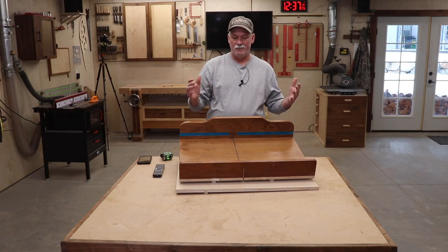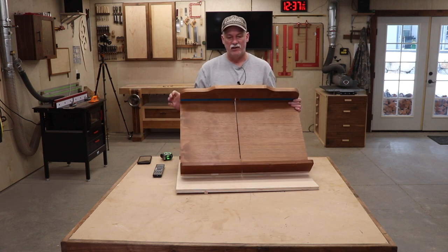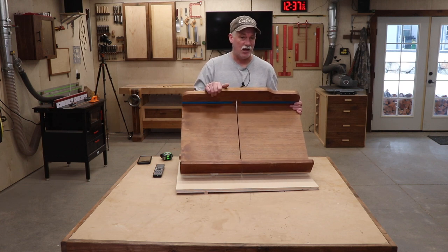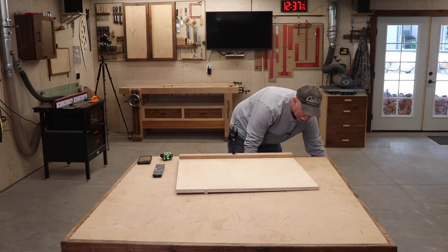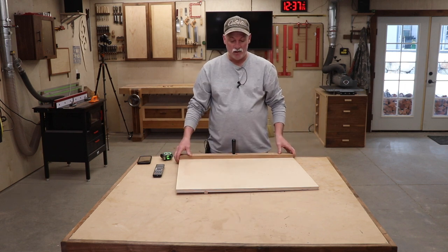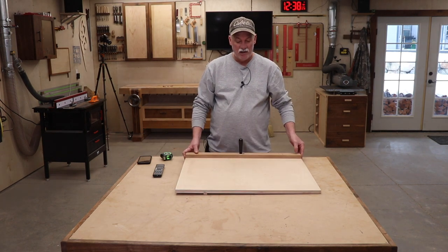Hey guys, welcome back to the shop. If you're like me, you probably have a traditional sled in your shop for your table saw. This one has been in my shop for many many years and still gets used from time to time, but I find myself more and more putting this one away and using the panel sled. If you follow me at all, you've probably seen this in a number of videos on the channel.